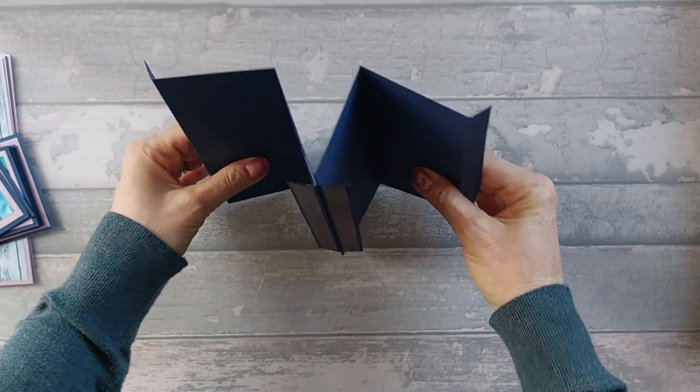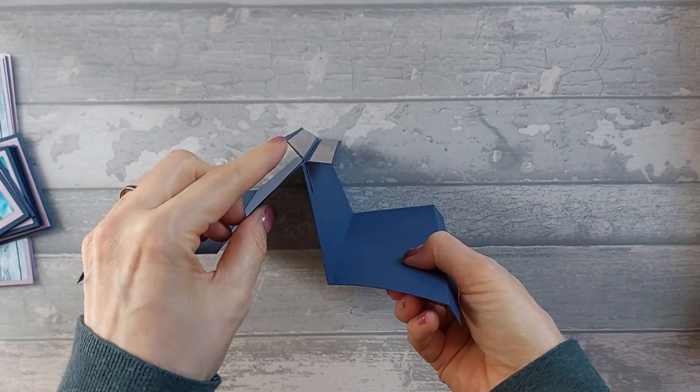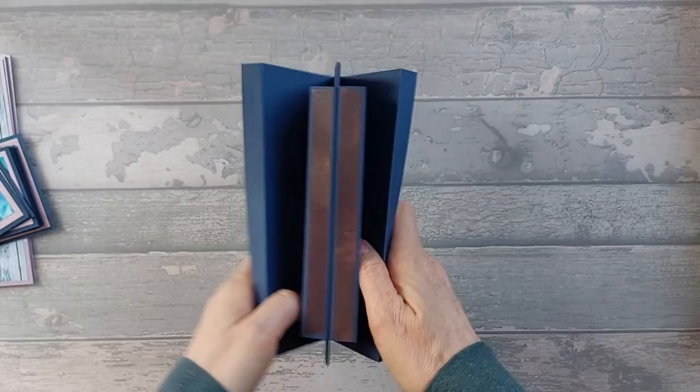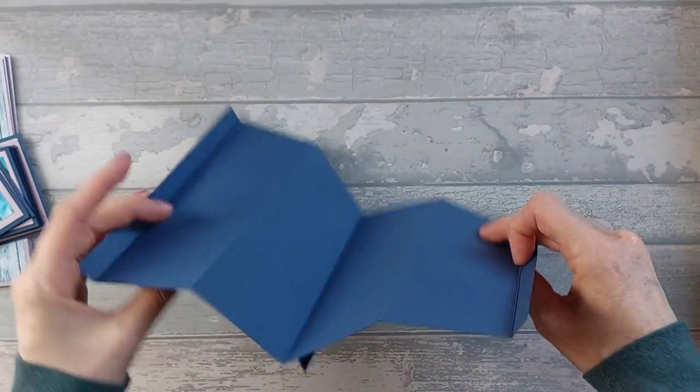You should end up with that result. You can see how it just sort of stands out — that's the first little tab edge and this is the second one. So now we can go ahead and decorate these four panels here and also the two on the back.